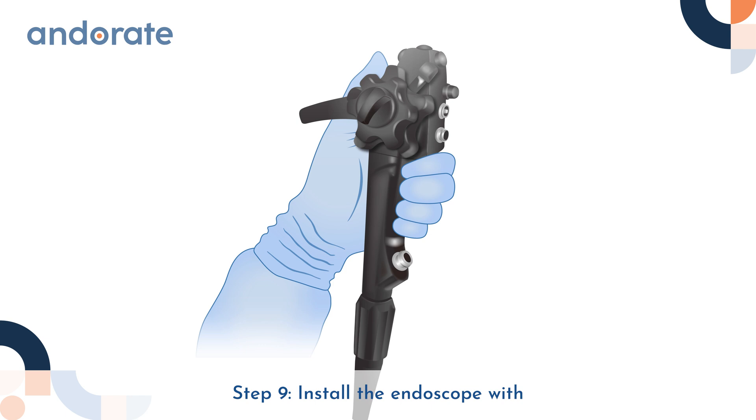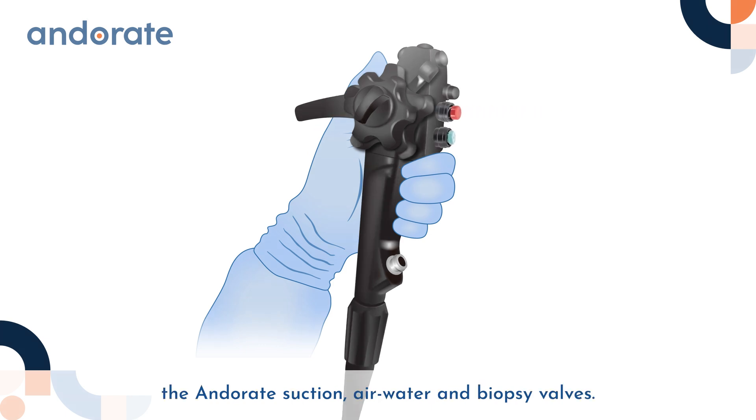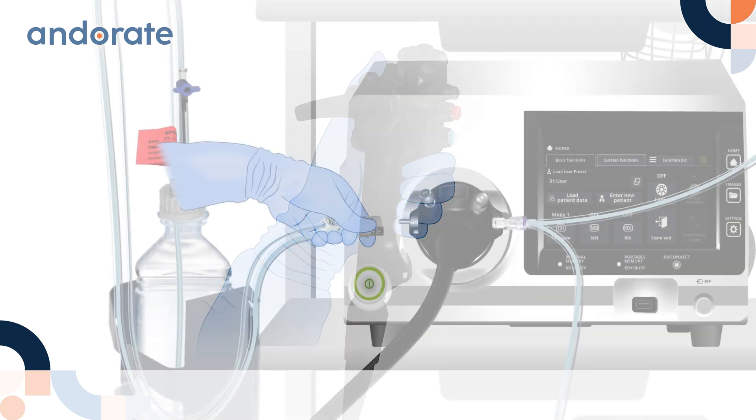Step 9: Install the endoscope with the Anderate suction, air water and biopsy valves.